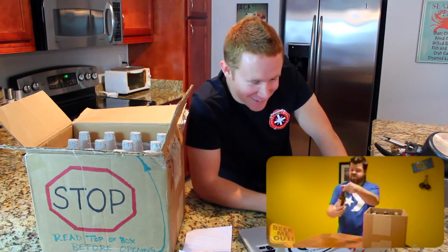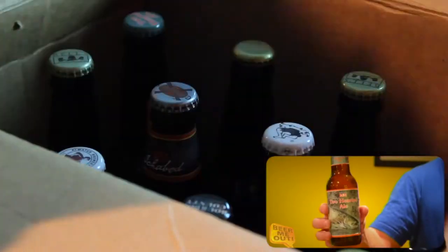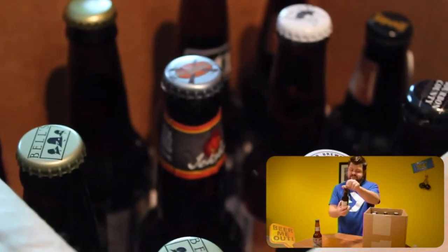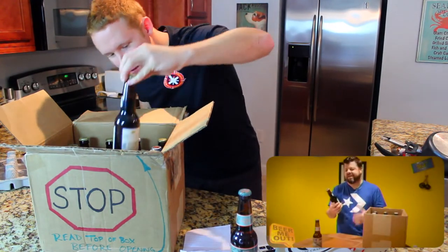'We're going to start off with an oldie but goodie — Bell's Two-Hearted Ale. I know you've had this a thousand times. Drinkable IPAs, so we put one of those in for you down in Florida. Good to drink. Next up, Bell's Kalamazoo Stout. Nothing spectacular, just a good solid stout. And it's from Bell's — all the Michigan beers came down to you.'